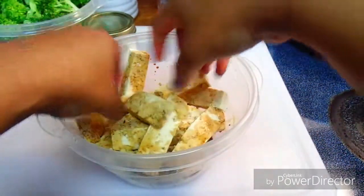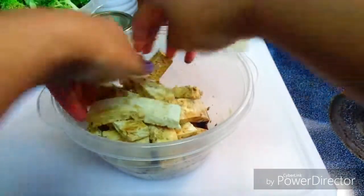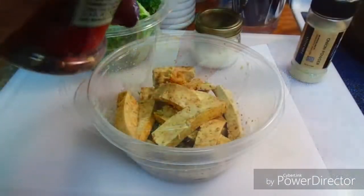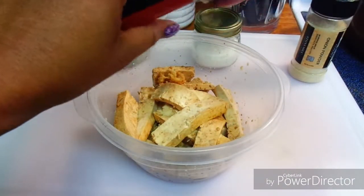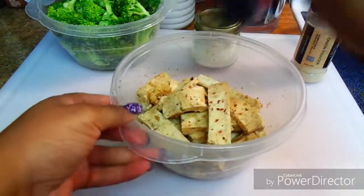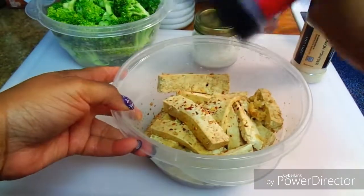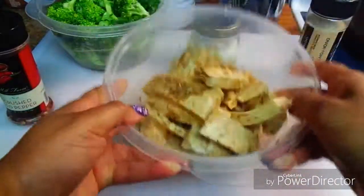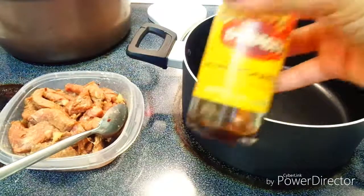I'm mixing this all together using clean hands to make sure all parts of the tofu are well coated with the soy sauce, garlic, and ginger. Now I'm adding a little bit of heat with some crushed red pepper flakes — you can omit this and just add black pepper, but we kind of like spice in our family, so we're adding a few dashes.